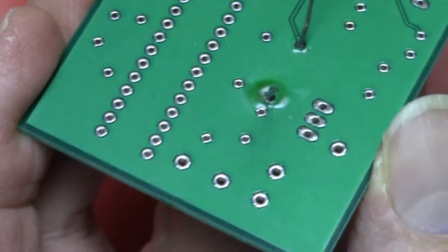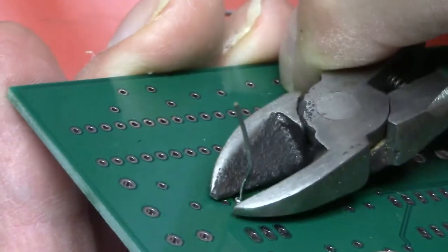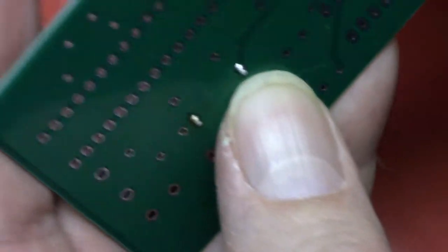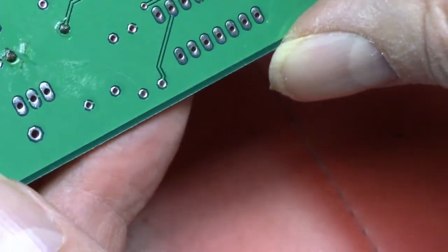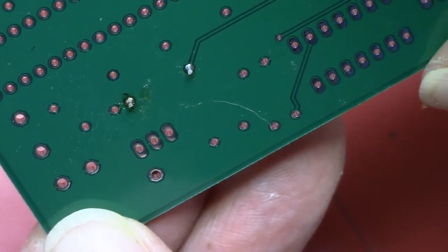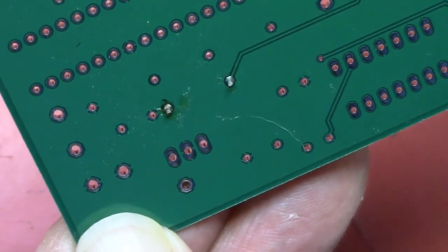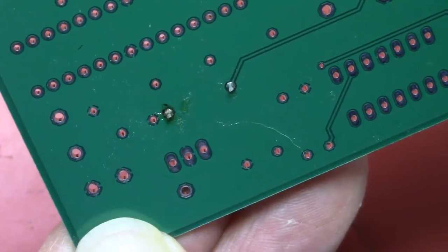Always have your goggles on when clipping wires — you don't know where those little wire clippings are going to go; they could hit you right in the eye. Clean the solder paste off with alcohol and a Q-tip. The solder joint should look like a Hershey's Kiss — kind of a concave shape. Not convex: if you have a big blob that's convex, take it off and try again.